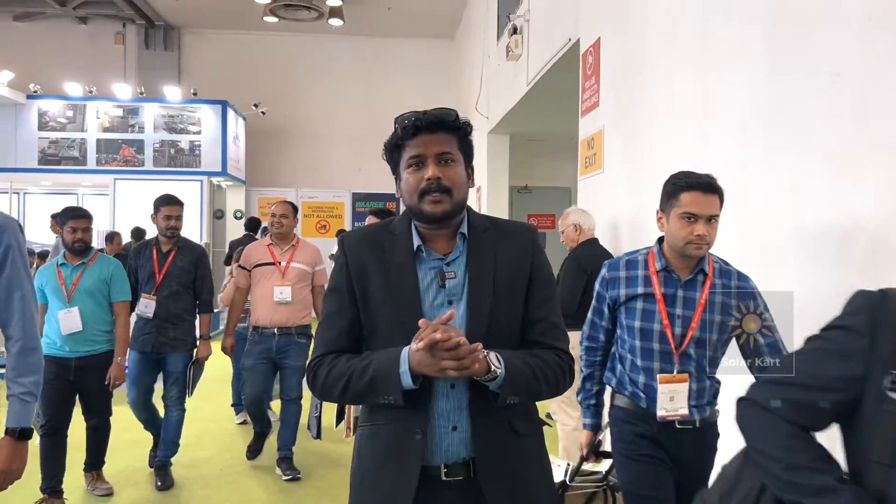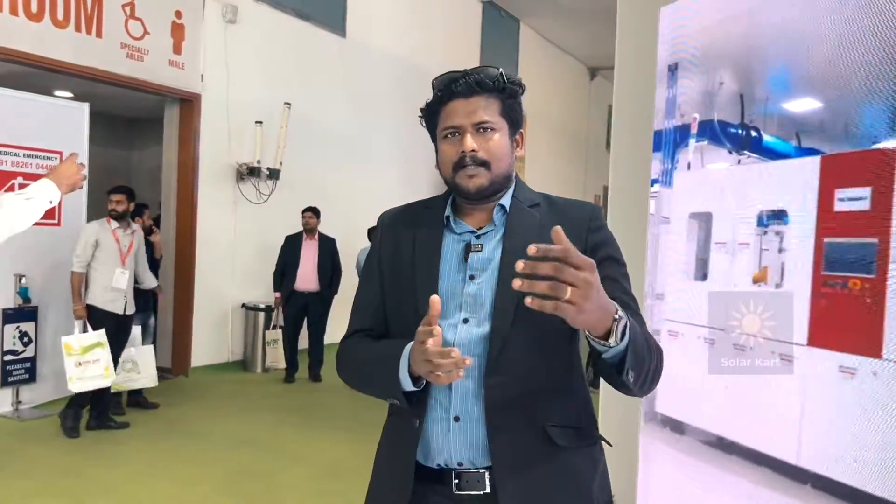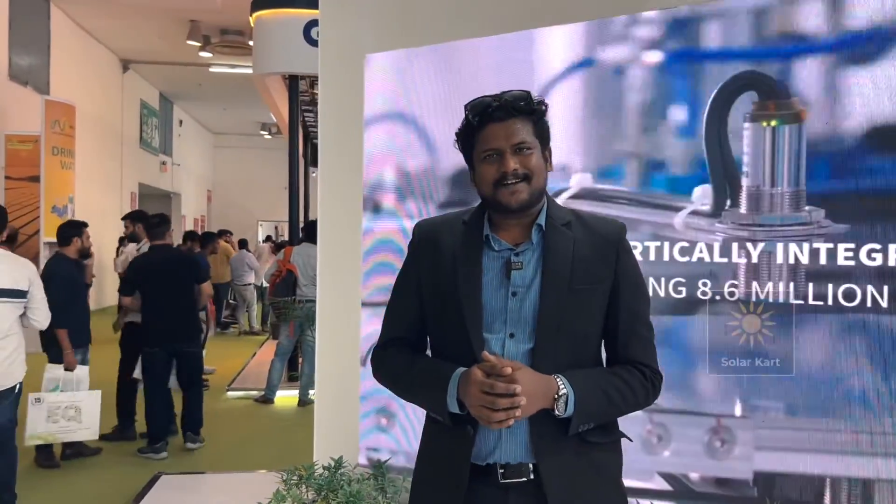We've got information about the solar area here at Kududraat. There are N-type TopCon cells that are on display here. This is Akhil from Solaka.